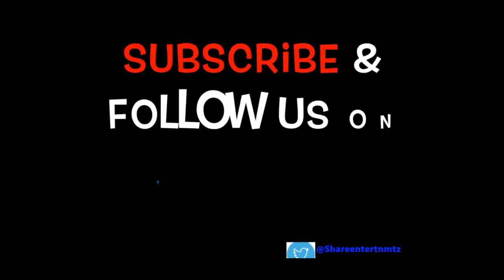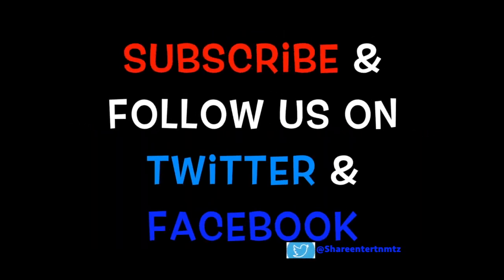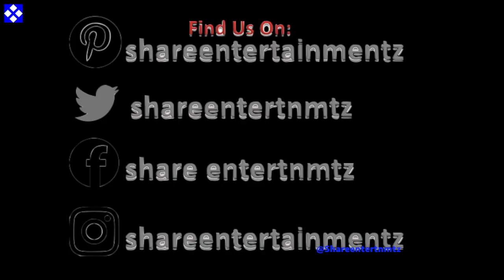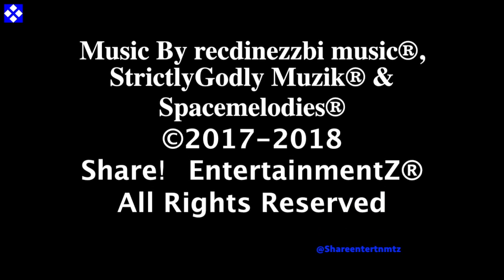Till then, thanks for watching. Shall surely see you on the next one. Keep it late, keep it safe — let's do it. Bang bang! Come ride with us.